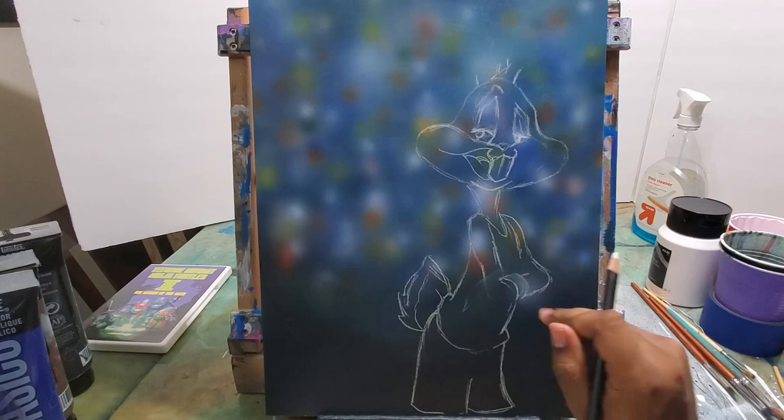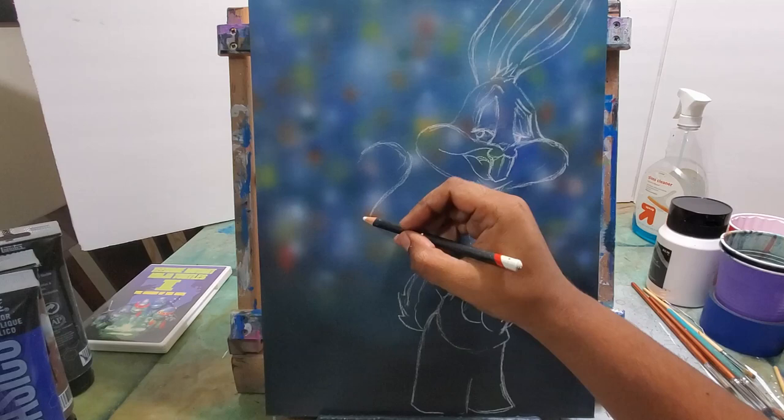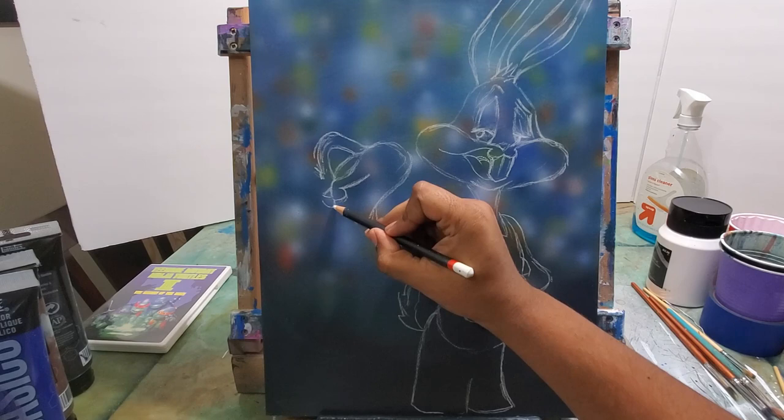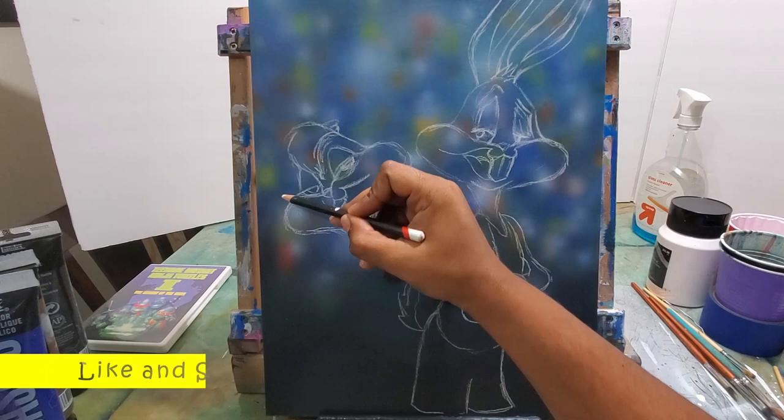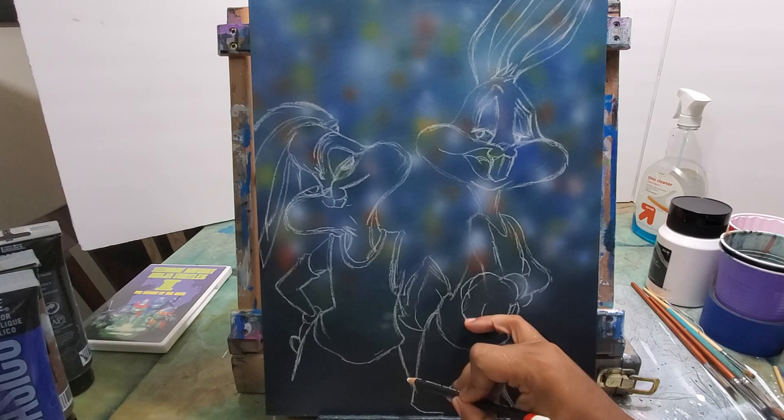Now I'm sketching in Bugs with a white charcoal pencil, and I'm going to start sketching Lola right after. I wanted to get these characters in a good size for the painting — I wanted their heads to be a decent size. I didn't want to go too small, and I didn't want to go too big and not show their bodies and their jerseys either. You can see I'm sketching out the rest of Lola.